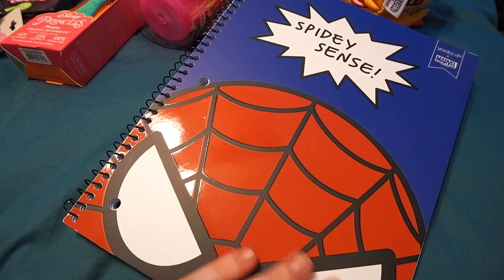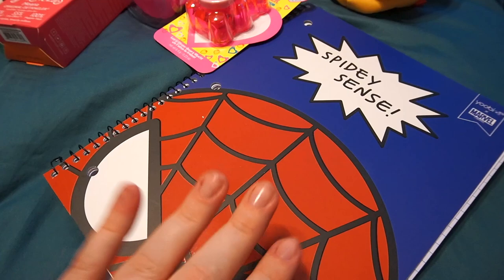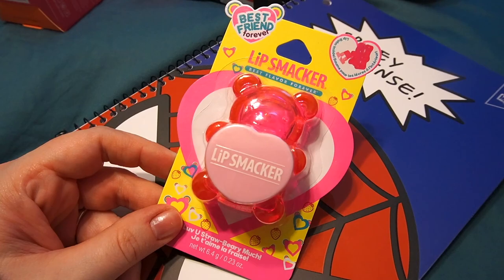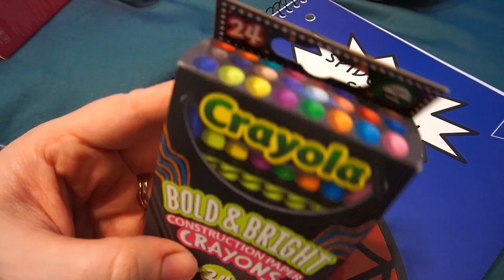I got her a little Spidey notebook from the UB brand, which you can find at Target. For my Canadian friends I'll link Amazon since they sell them in bigger packs with a bunch of different Marvel characters. She doesn't really need a notebook — she's not going to be writing anything — but we're about including her, and she can color in it. Last year I got her sisters chapsticks to keep in their pencil pouches, and I completely underestimated how much she would have liked one. So I'm just going to give her her own this year.